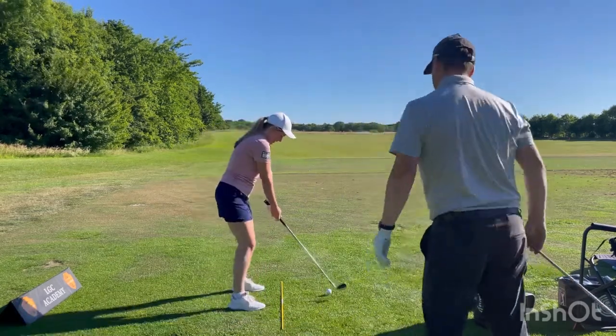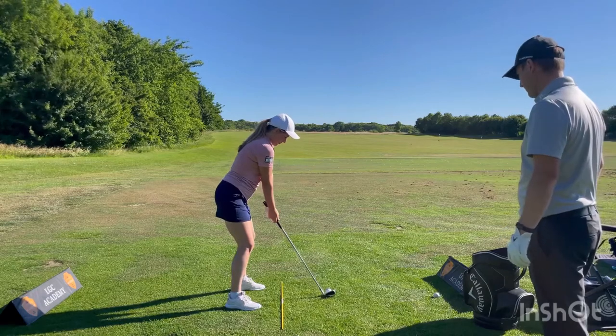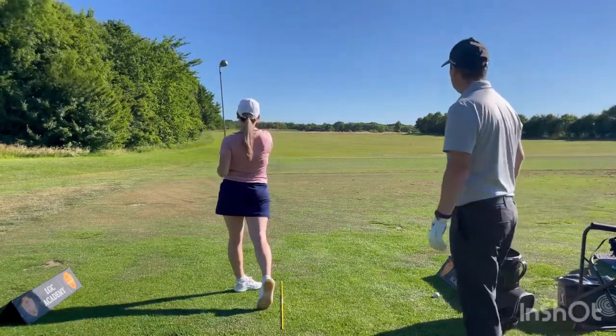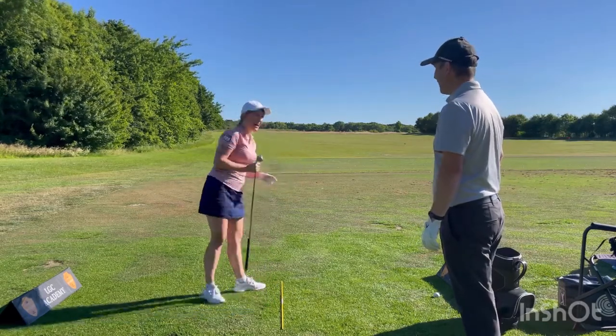Okay, let's test it out — let's see a little go. There we go — what a beautiful straight shot! Welcome back, thank you!